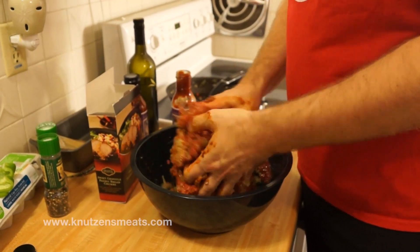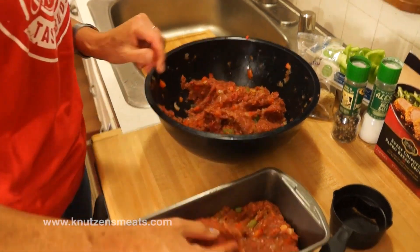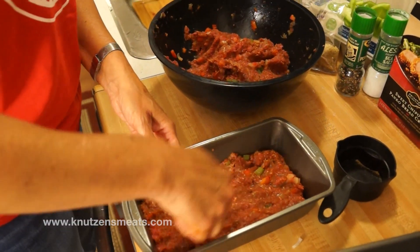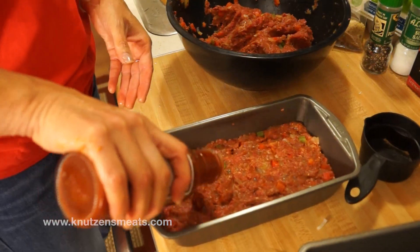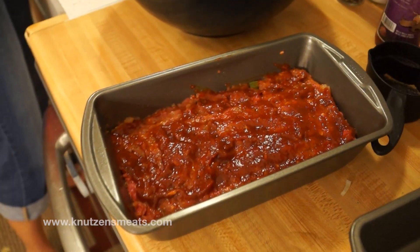Now we're going to mix it really thoroughly by hand. And then we'll go ahead and put it in the baking pans. Once we've evenly put that in there, we're going to add a little bit more of our secret ingredient, Marie's Walla Walla sweet onion barbecue sauce.